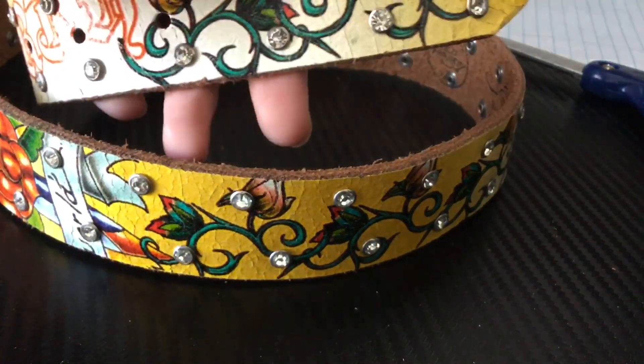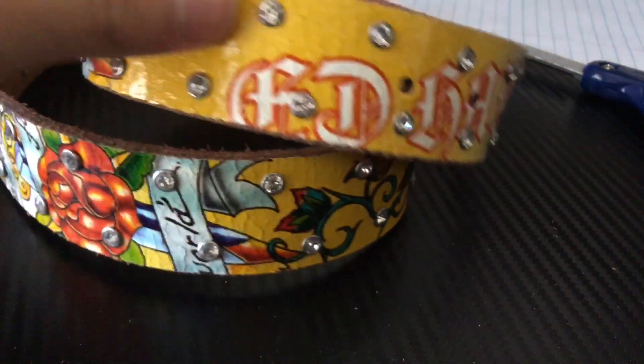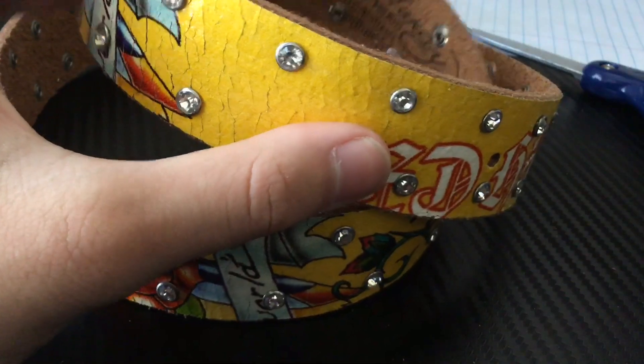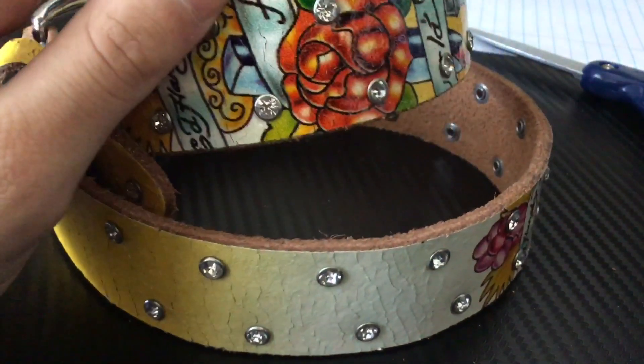I don't know if I'm gonna wear this, because if you wear it it's definitely gonna crack even more, even though it's already cracked. They should just keep making them if you're gonna sell this stuff, but you know, it is what it is.